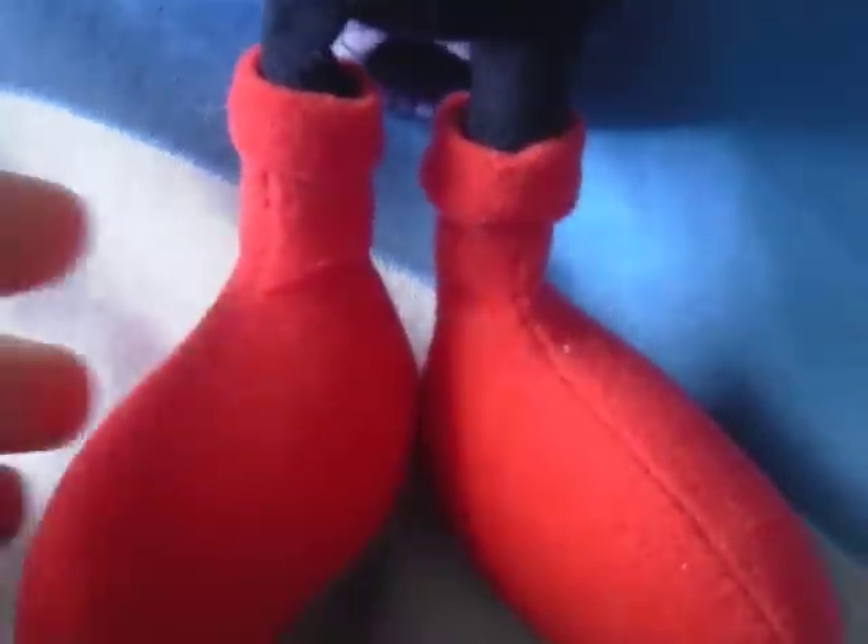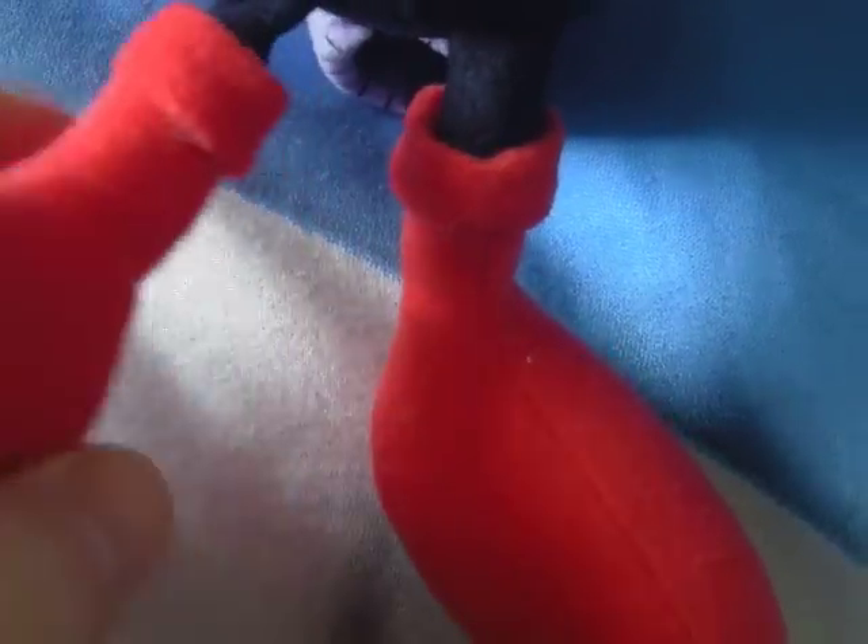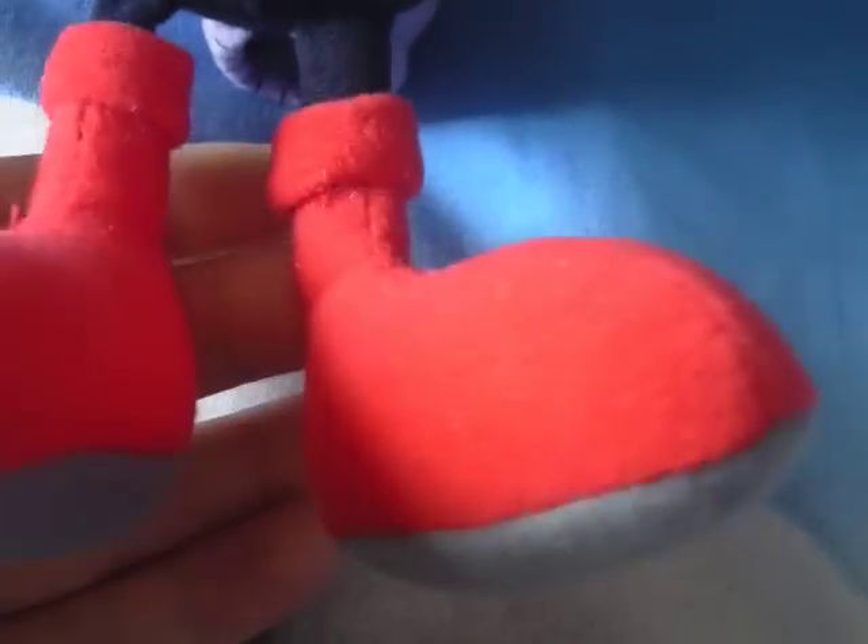This is his shoes — nothing special, they're just red material. He does have some loose pieces of thread. The soles of his boots are grey. They're nothing special; there's not much detail on them apart from the seams.